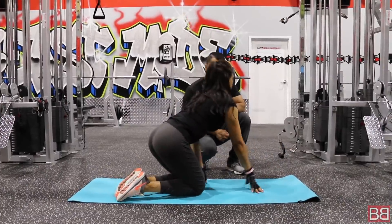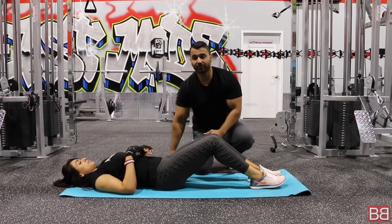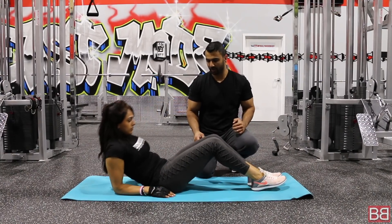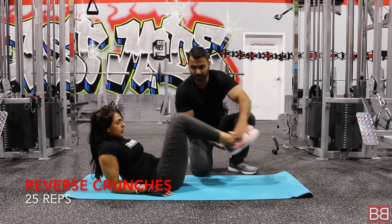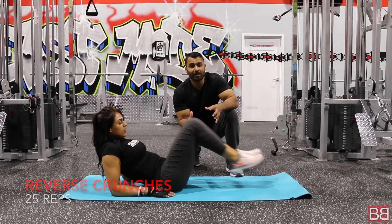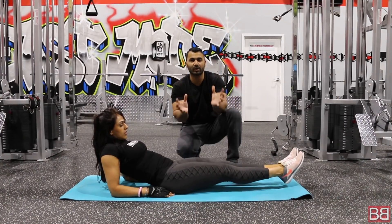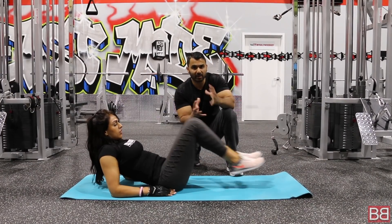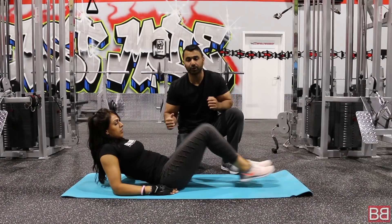Second exercise: we are going to do an exercise called reverse crunches. Come up on your elbows and lay down. We are going to do reverse crunches. Now we are going to target your abs — take it as one muscle. First, you have to warm your abs. Start off by doing reverse crunches on your elbows.